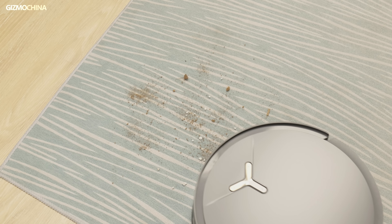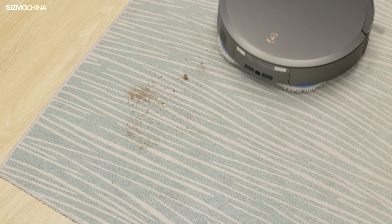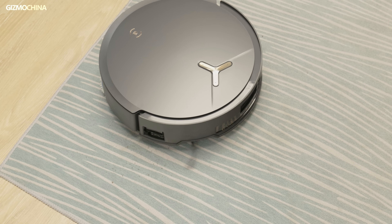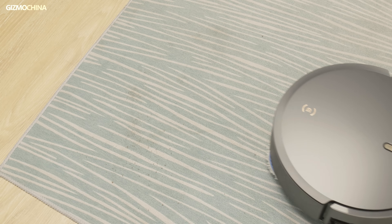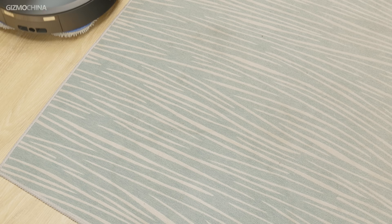How can such a small robot generate such immense suction power? What factors truly influence cleaning performance? We try to answer these questions ourselves, and we will share what we have learned and tell you here as simply as possible. By the end, I hope you will have a better understanding of robot vacuums.